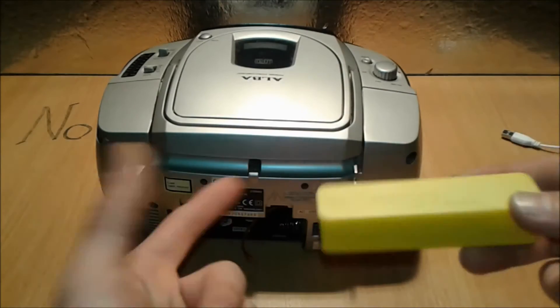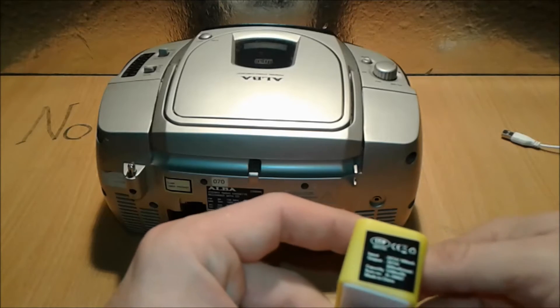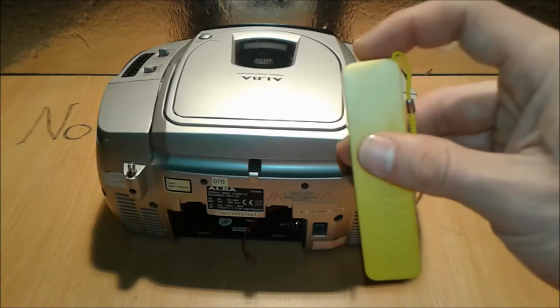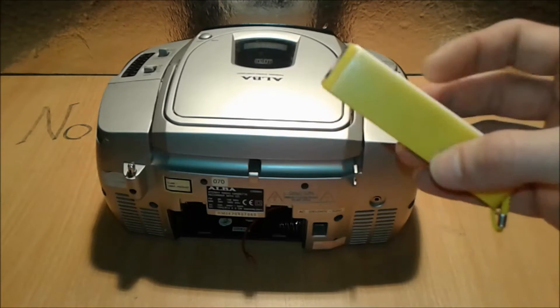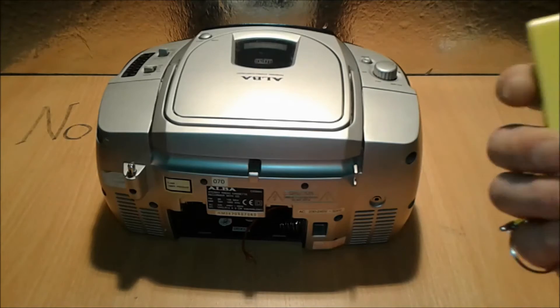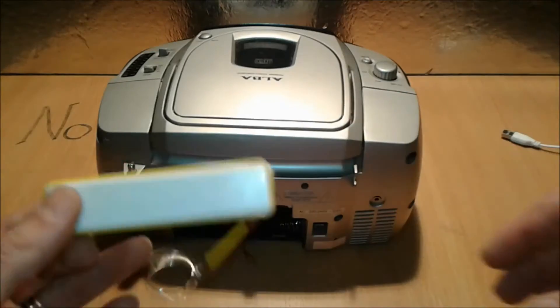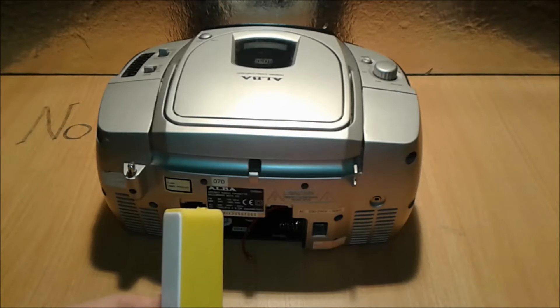Next, we're going to use this common charging module — it cost about one pound. It's not the highest quality but it has auto shut-off, built-in protection for the battery, low voltage and high voltage protection, and some LEDs that flash blue and red. That's all there is to it.